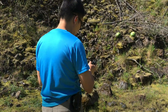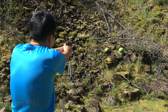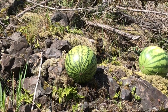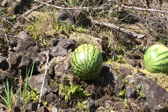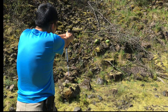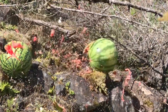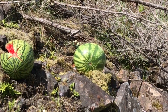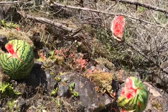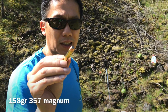I'm gonna take a shot. 357 Magnum, 158 grain hollow point.